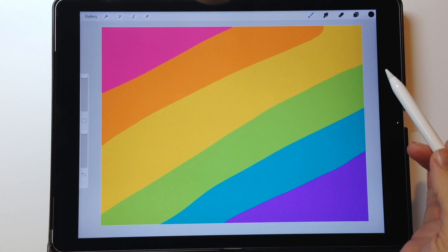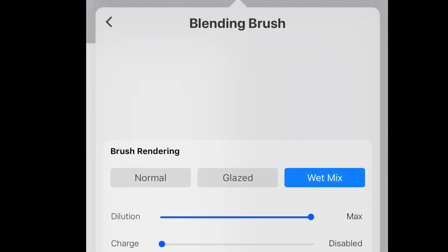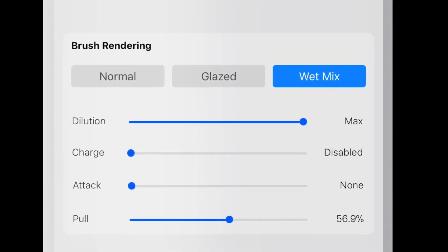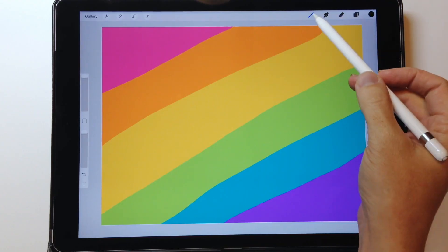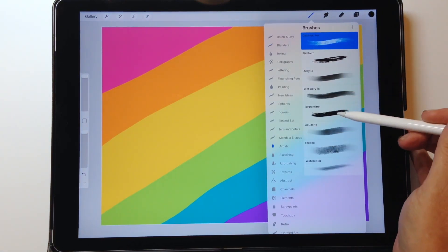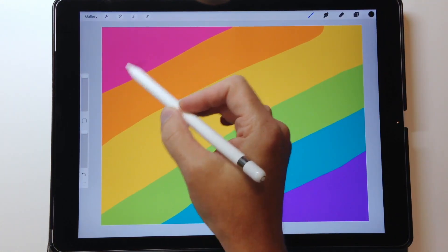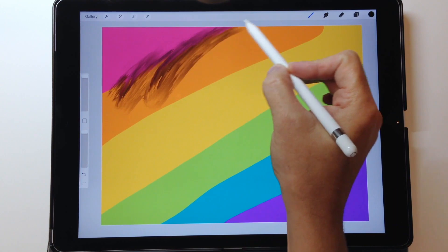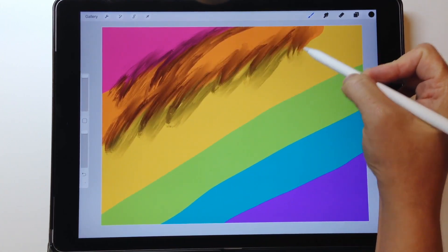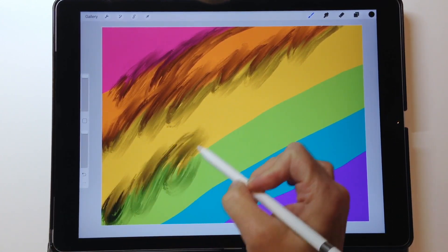Today we're going to work on blender brushes in Procreate 4. I'll show you what we can now do with the new settings. In the artistic category, the turpentine brush is similar to what we're going for. I currently have black chosen from the palette, so it shows with this brush — see how it's dragging the color already on the screen along with the black.